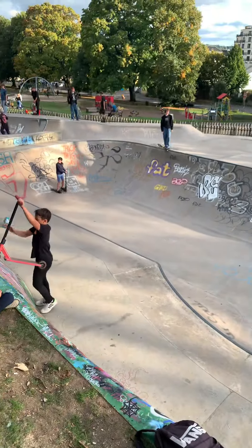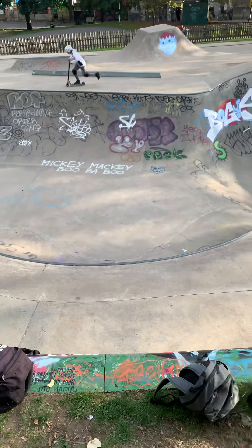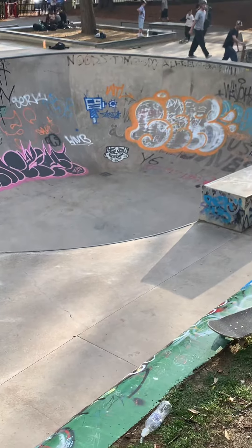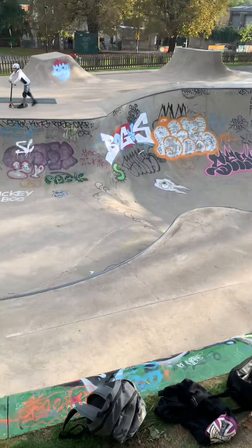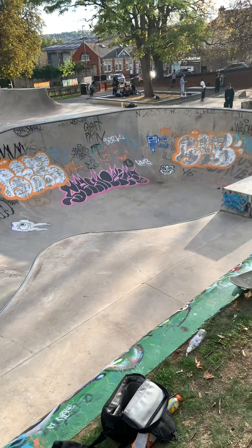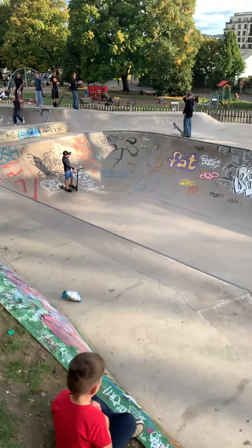We've got the so-called shallow end, about six foot. As you can see, it's got a nice little cut-out bit leading into a nice round hip, going straight into the deep end — it's about 10 foot deep. It looks a lot better when there isn't all the graffiti in there, to be honest. Sometimes they do come down here and clean it out, but I think Bath town council had enough of cleaning it out.